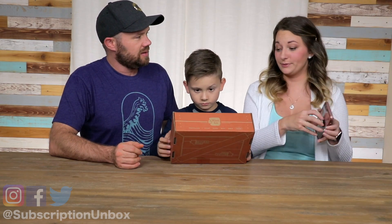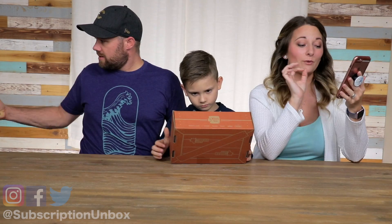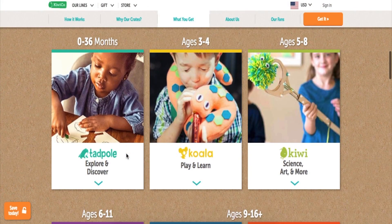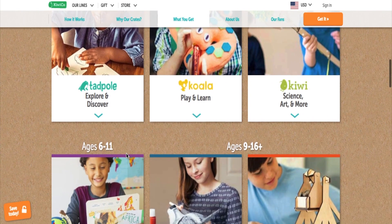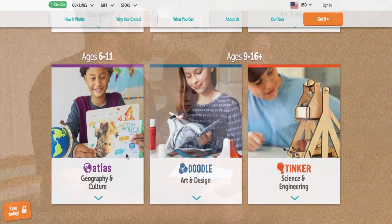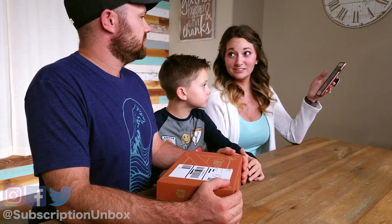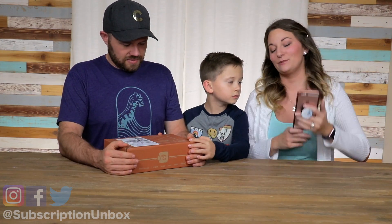So I have to take out my phone for this one. They have a lot of different ones. It starts out with the Tadpole Crate, which is zero to 36 months. The Koala Crate, ages three to four. Kiwi Crate, which is five to eight years old. Atlas Crate, which is six to 11. They also have the Doodle Crate, which is nine to 16 plus. Then they also have the Tinkercrate, which is nine to 16 plus.